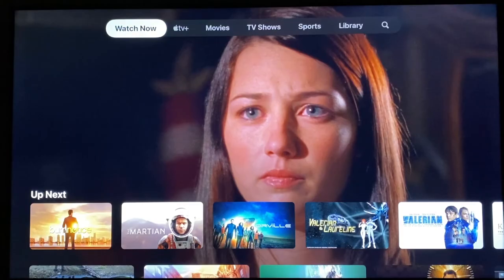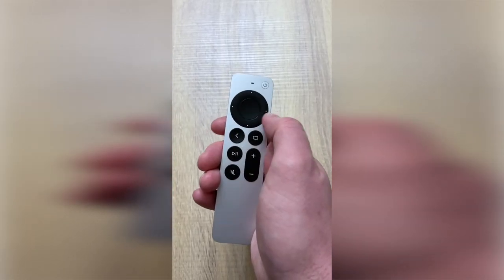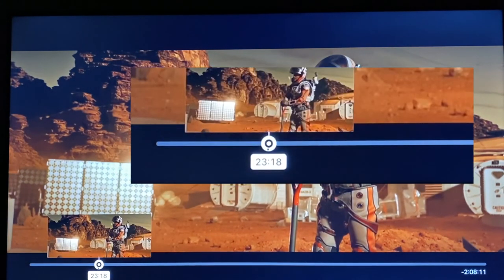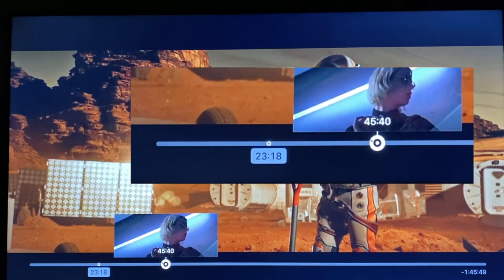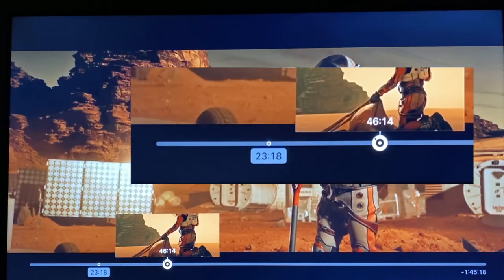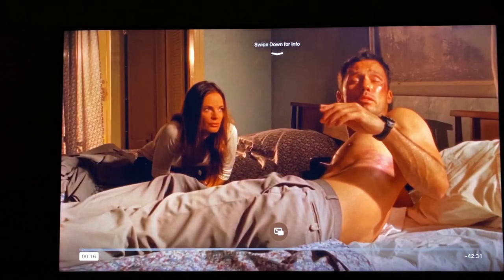A neat new trick you can do, since it's a touch surface, is use it like a jog wheel to scroll through video. First, pause the video using the play/pause button, then just touch and hold for a moment, and then start to circle clockwise or counterclockwise depending on the direction you want to scrub the video. While this is a cool feature, I prefer just using the left and right buttons, as I personally find it easier.